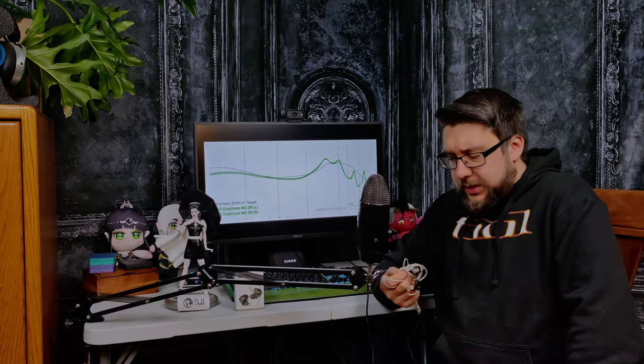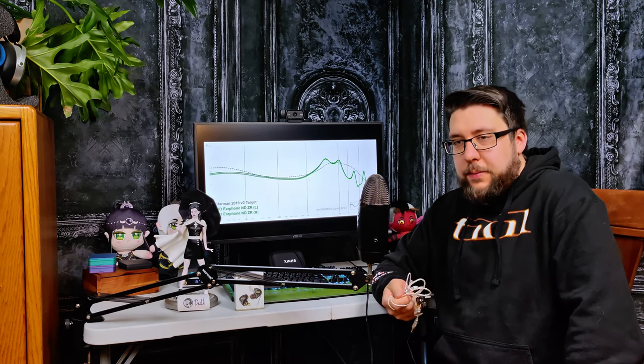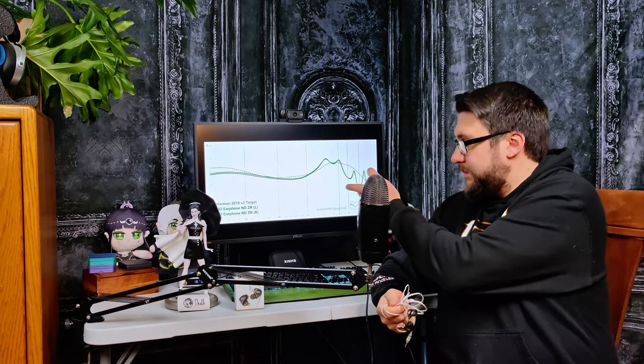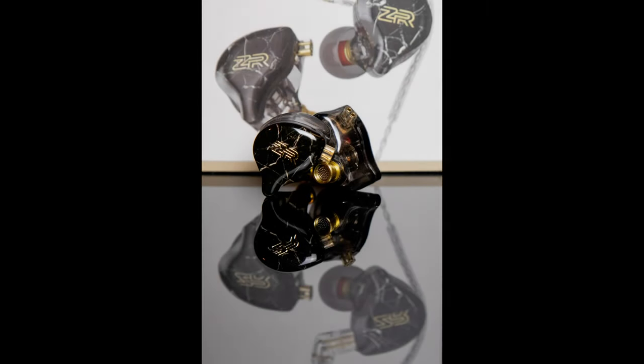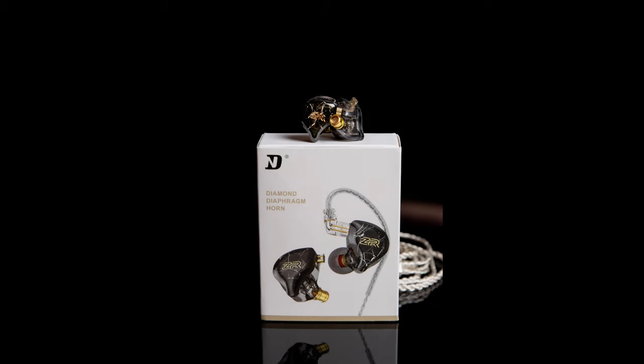The ND ZR is just a single dynamic driver. ND really likes to do unique tunings that are out of the box and definitely not your typical sound — at least from the two sets that I've tried. They're very different. But that being said, there's been something special on both sets I've tried, which is this one and the ND 001. At $25, the ZR manages to do something similar to what the 001 does, but it's definitely not an all-rounder.